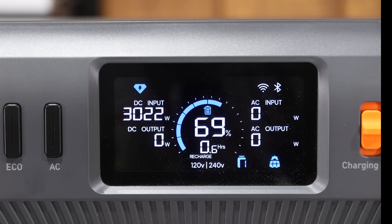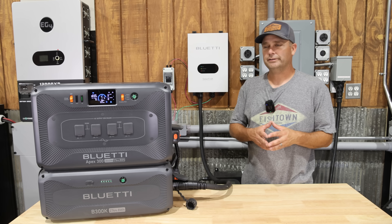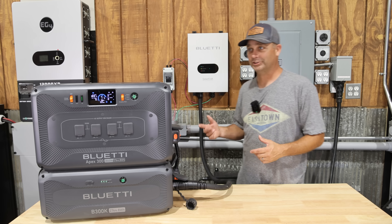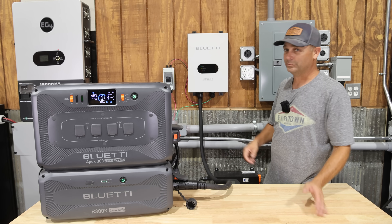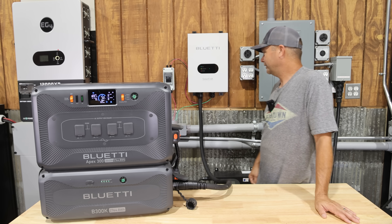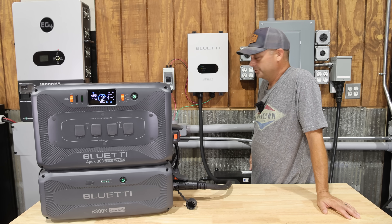At 55 amps we're at 3,025 watts — that's what our solar panels are producing right now and it could go higher. The solar array I have hooked to this is actually 3,780 watts. The panels are higher voltage and lower amperage, with an open circuit voltage running around 425 to 450 volts. This device handles up to 500 volts maximum, so we're hitting it with pretty high voltage and it's working fine.